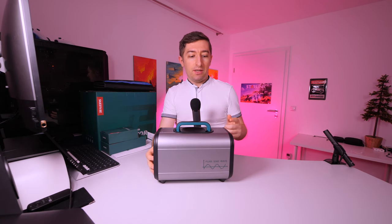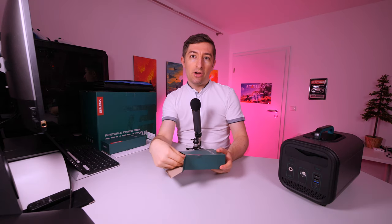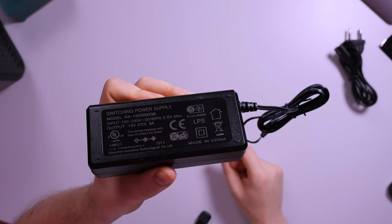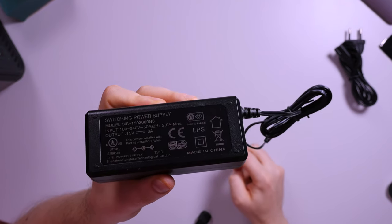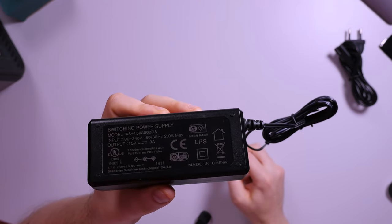Let's see what else comes in the box and then we'll have a further discussion about the capabilities of this product. The next item is the normal outlet charger, which looks more like a laptop charger. It outputs 15 volts with 3 amps, for a total of 45 watts. I tested this yesterday and it's exactly on point — continuous 45 watts of charging. I'm not very happy with this power, but it gets the job done.